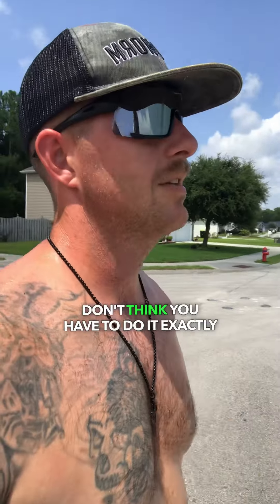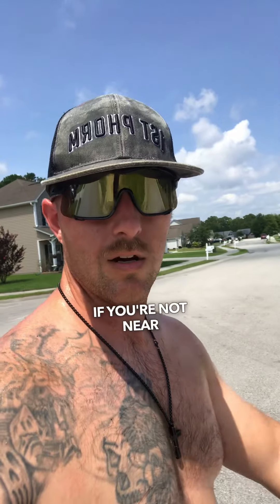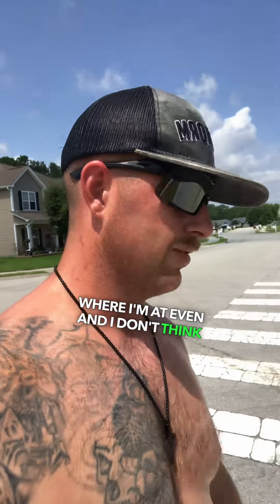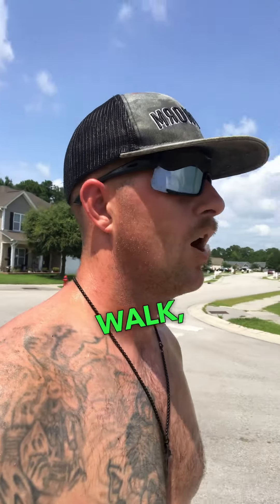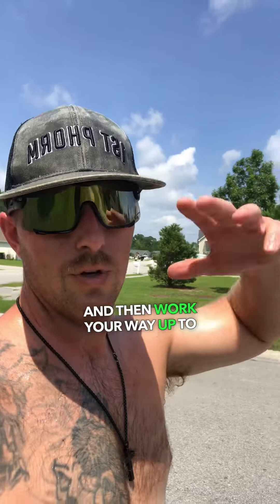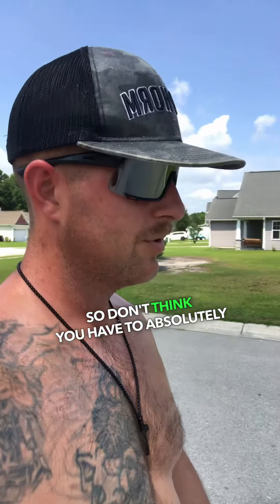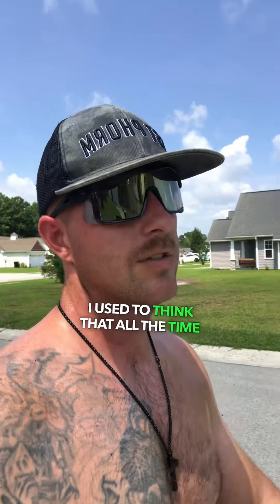Don't think you have to do it exactly like that — that's just what I can do given my fitness level. You can do a walk, you can adjust the distance on the run, you can adjust the reps, and then work your way up to those reps and distance as a goal. Don't think you have to absolutely do this one right out of the gate.